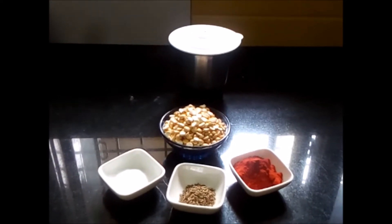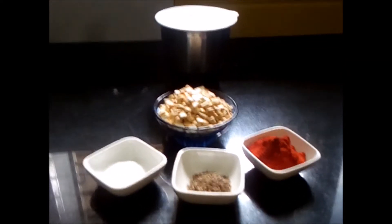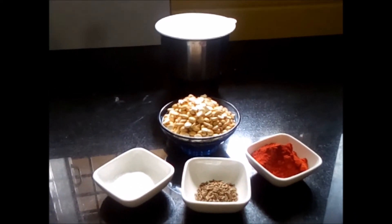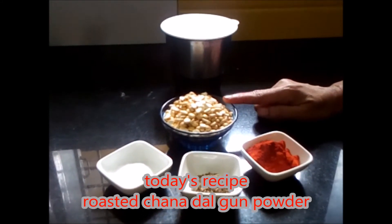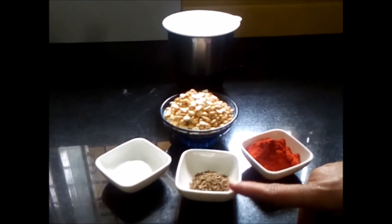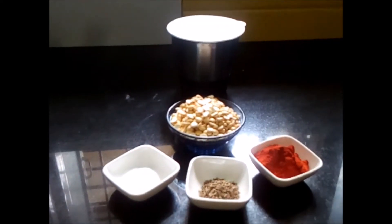Hello friends, welcome to my channel Lalita's Kitchen. Today I am going to make Gunpowder with roasted chana dal. Let's see what we need for that: roasted chana dal 1 cup, 2 spoons of chili powder, 1 spoon of jeera, salt as per taste, and a mixer for grinding.